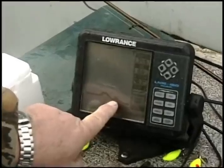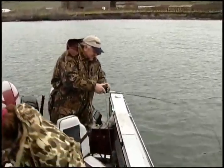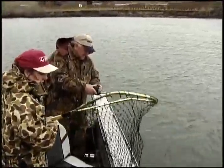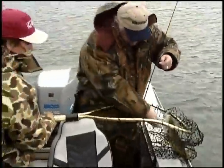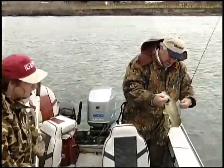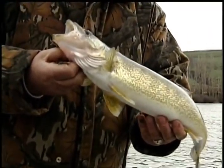There we go — get the net! There he comes. It's a nice little three-pound male, pretty typical spring pre-spawn male. When they hit these blade baits, they hit them pretty darn good. Hoping to find your girlfriend out here.